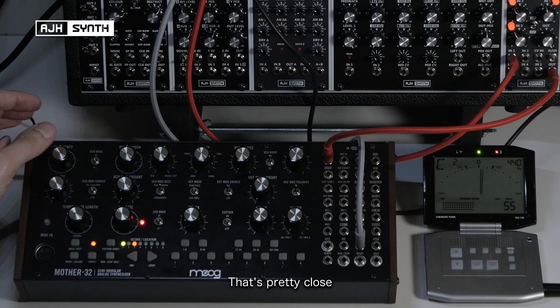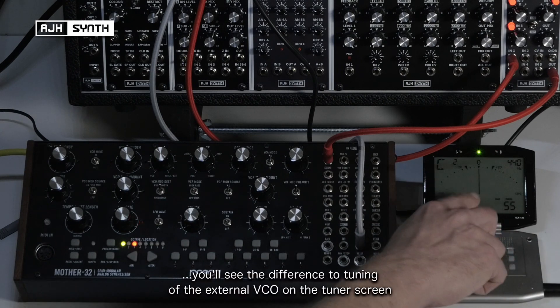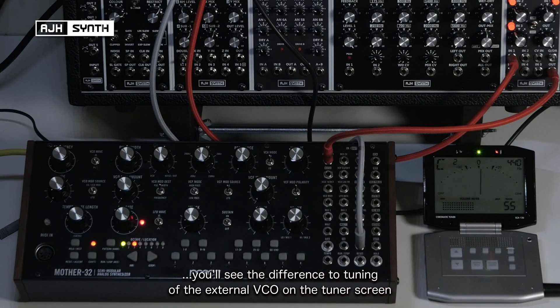That's pretty close — yeah, that'll do. So if I change the octave that this is outputting, it will also change the tuning of this VCO, and you'll see the difference in the tightness of the tuning reflecting in the tuner.